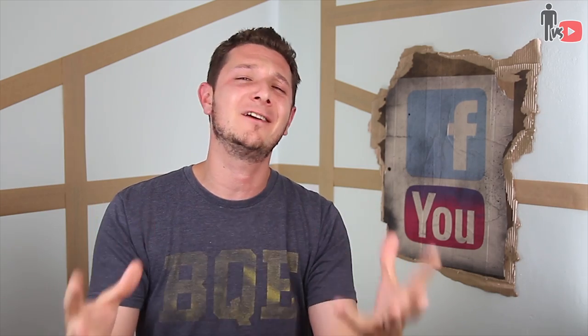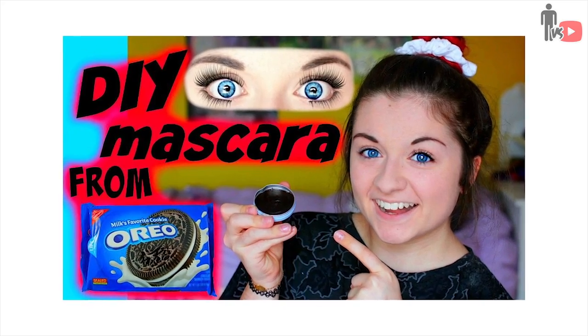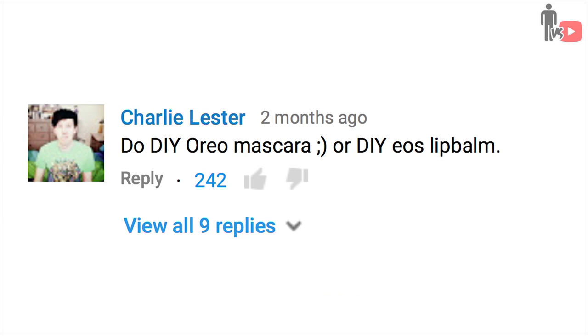Hey, what's up, Rob here from Man Vs. YouTube. YouTube is a very unique place — it's super awesome for creative people and for inspiration and expression. But every once in a while, you run across a video like this. Good ol' Charlie Lester suggested it and 242 of you liked it up, so here we go.